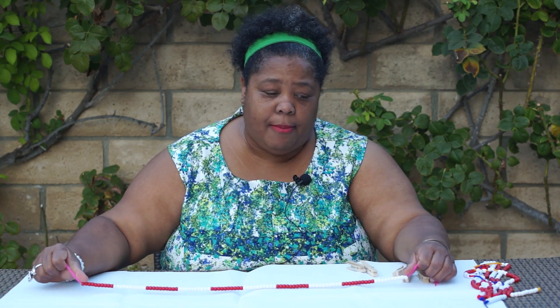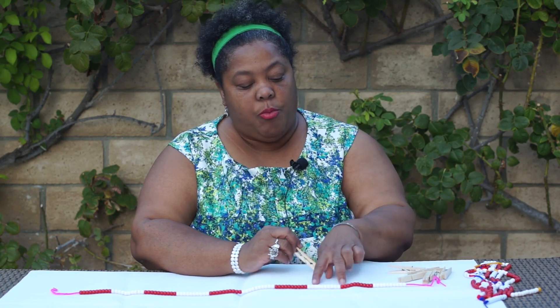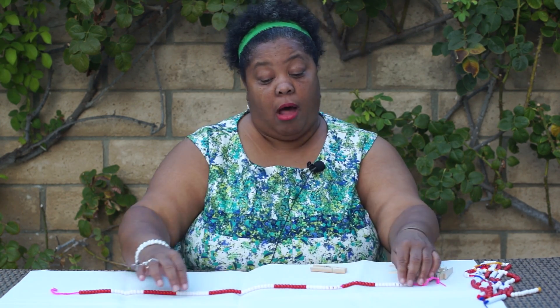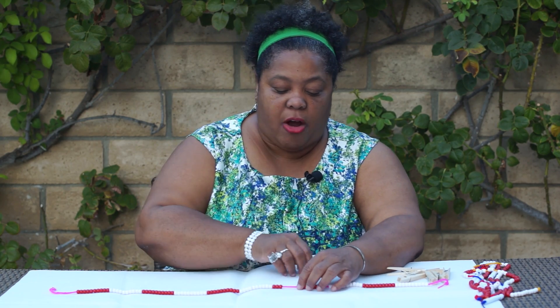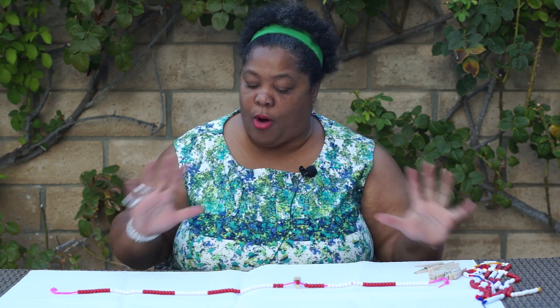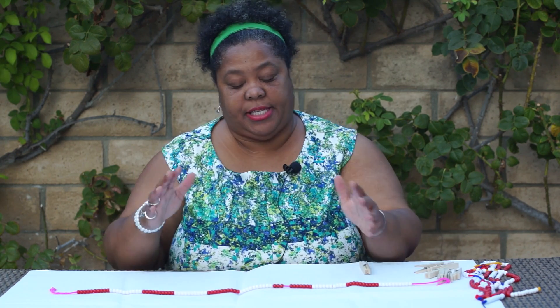In first grade, it's phenomenal because it teaches the kids what 100 looks like. It's also great for place value in first grade — you teach the kids that 21 is two tens and a 1. This is 21. Or you show kids what 37 is: how many tens and how many 1s. This is 10, 20, 30, and then seven more. The kids see that 37 has three tens and seven 1s. This is absolutely phenomenal for place value, teaching kids tens and ones.